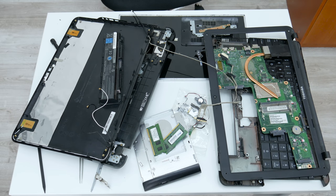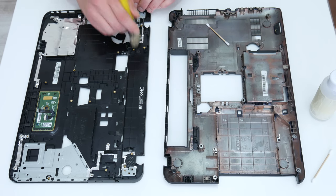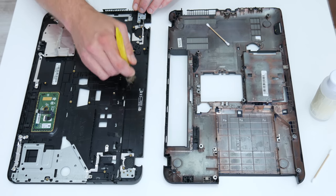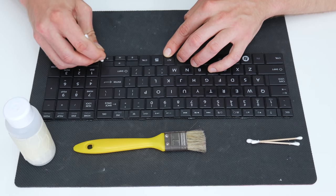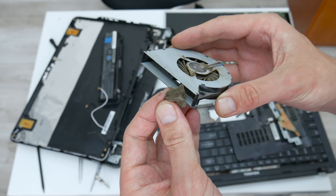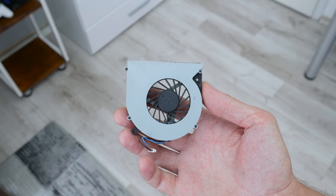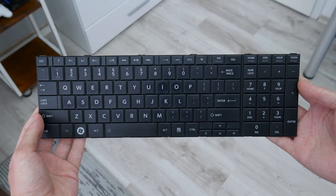And this is what we have now — basically just a bunch of junk. Before I continue with anything else, using a soft brush and 96% alcohol I cleaned the laptop's case, the motherboard, the keyboard, and all other components from dust and dirt. I really like when things look good, so basically I made everything look like new.